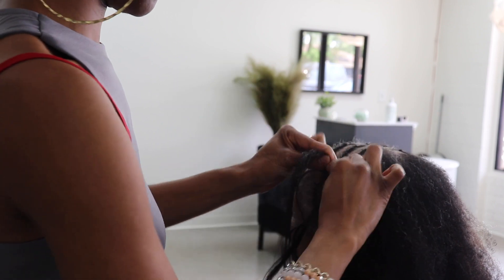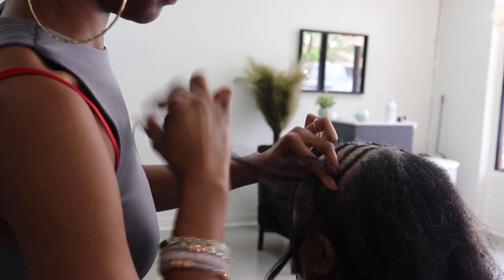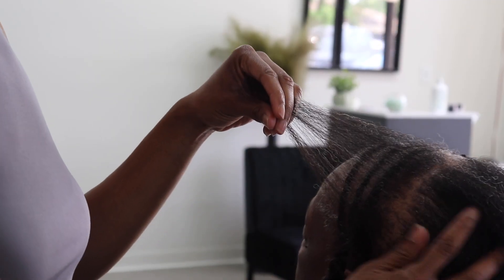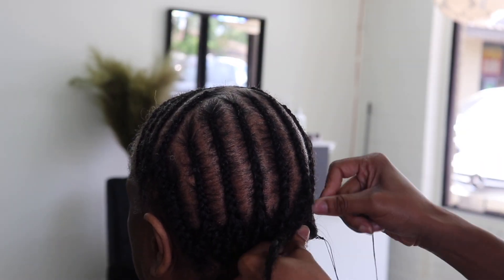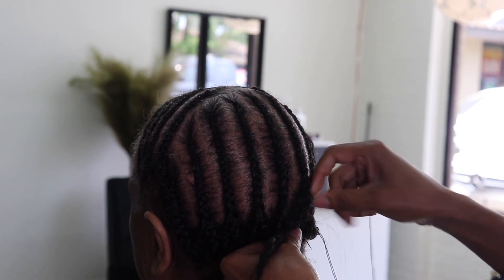You can also see it throughout her entire head. And as you can tell, I am not braiding the hair tight. That is an important factor when you're doing someone with alopecia — well, anyone, but especially someone with alopecia. You can see that her hair is thinning throughout her head. Right here I am just tucking the tail of the braid under with a needle and thread.